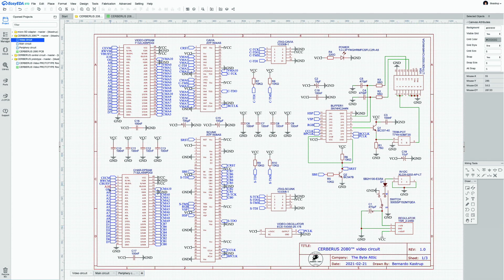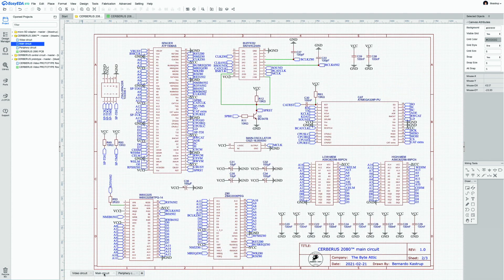Now for the new material — the main circuit, developed on the breadboard over the past several weeks. Spacer is the control nexus of the whole architecture, and it is also an ATF 1508 CPLD running at 5 volts. The same power-on reset mechanism is used here.